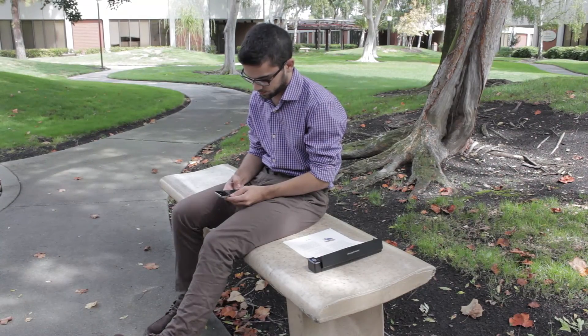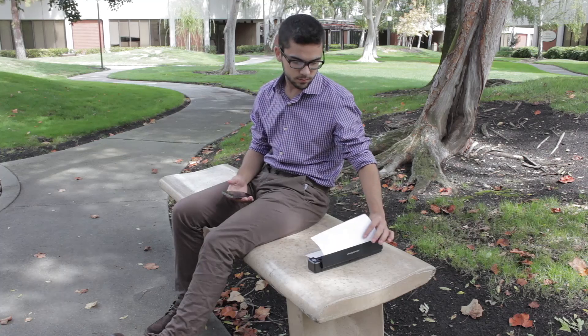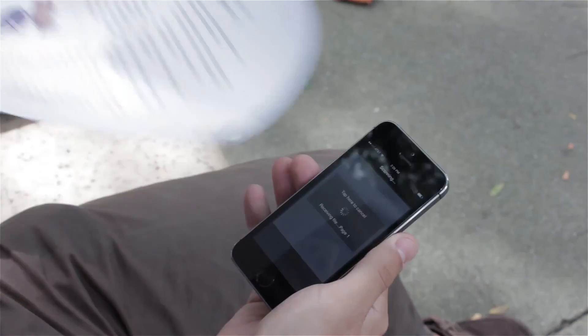The ScanSnap iX100 is perfect for someone looking for a compact, battery powered scanner that can be used anywhere.